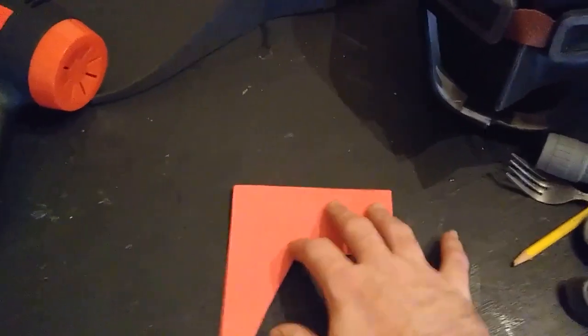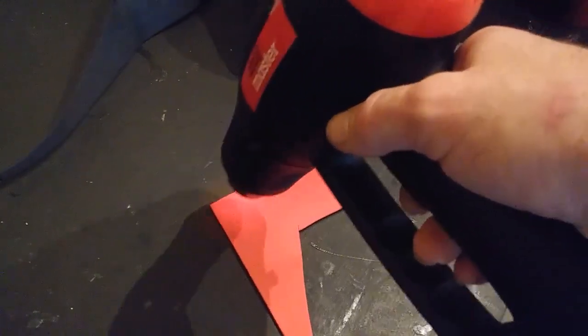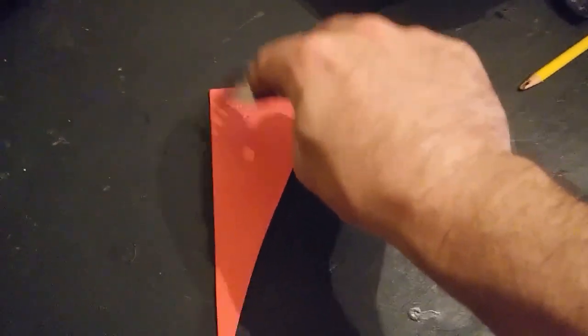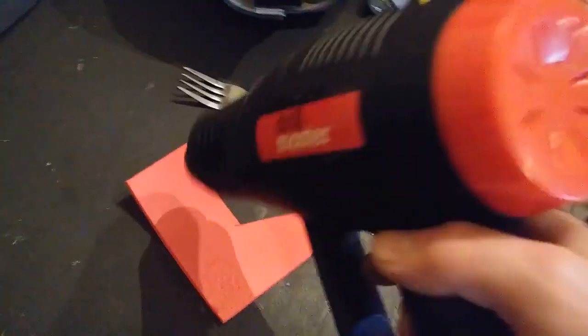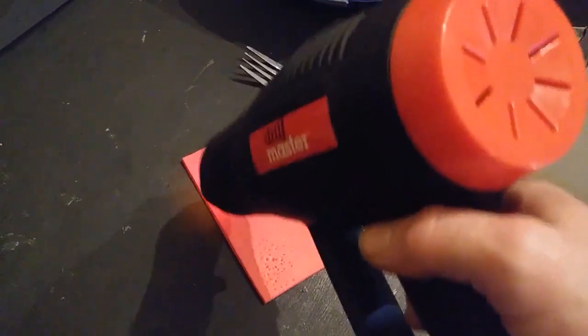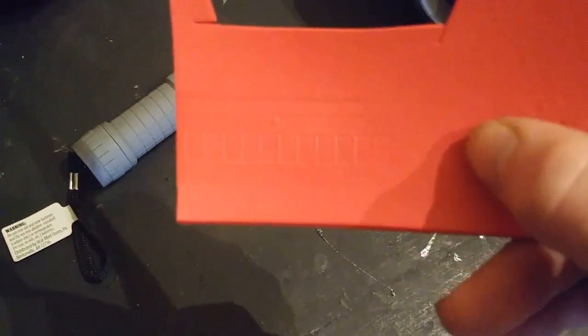One other cool thing you can do with most household items, once you get foam hot, is texturing. Whether you're using some regular household item like a fork — once you get the foam hot, not only can it be shaped, it can also take impressions. You can also purchase foam that has already been heat-impressed with a particular texture pattern, though it's just a little harder to find. Here I'm going to take this flashlight and, while the foam is hot, roll it across to get a cool pattern on it.